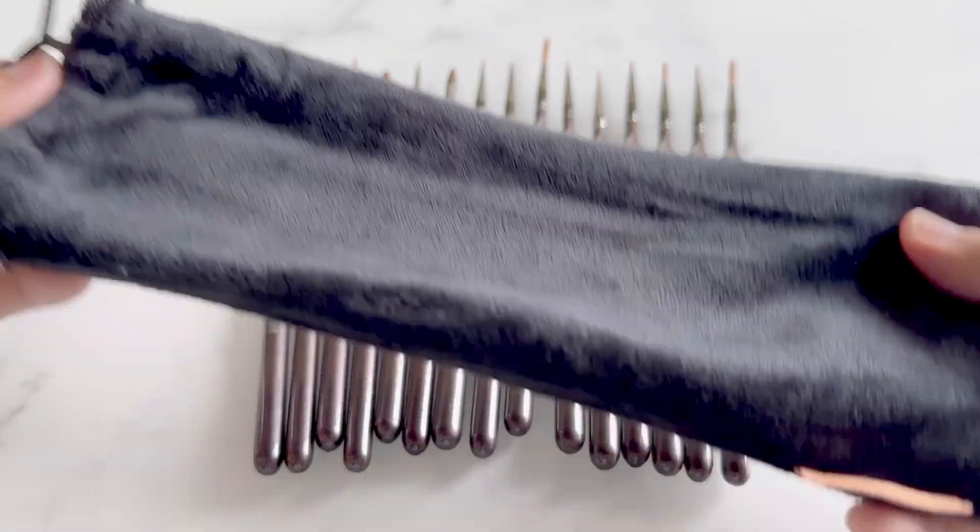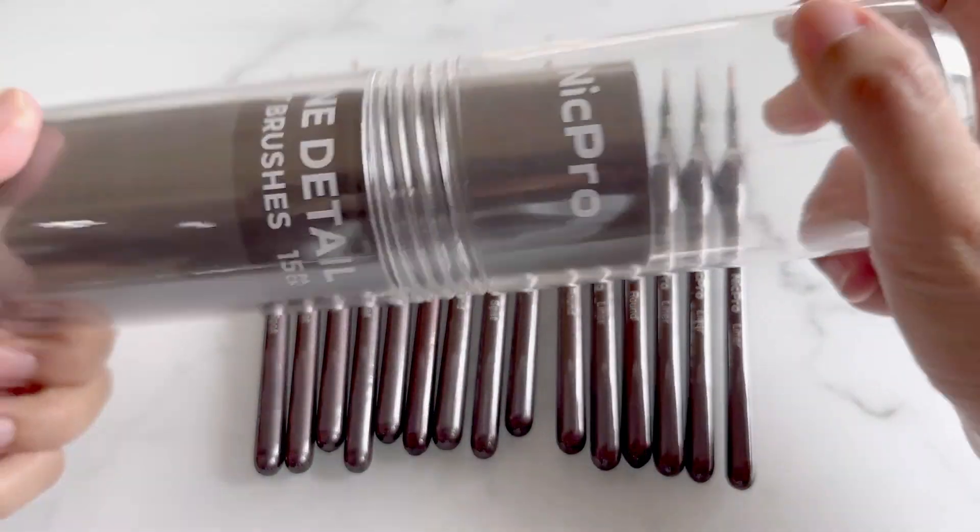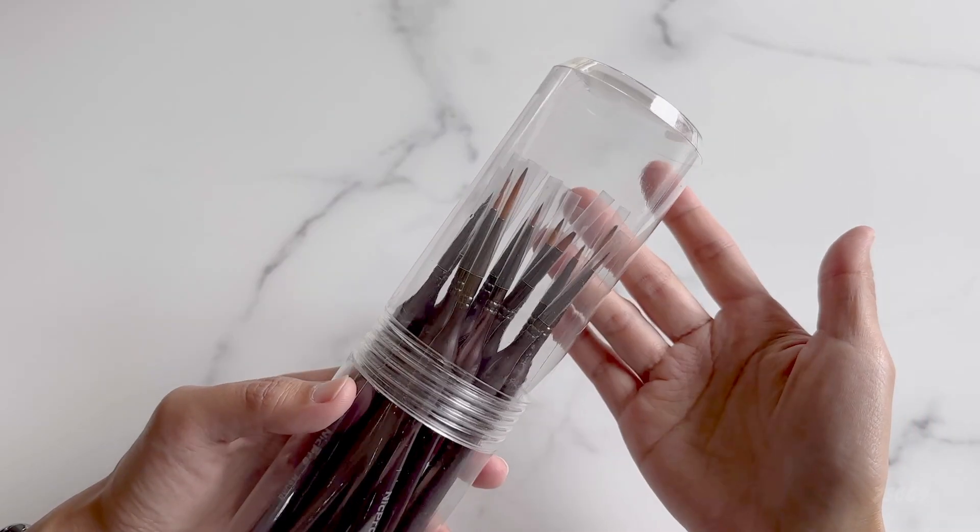The set comes with a storage bag as well as caps for each brush. I love that it also comes with this hard case if we want to store them here instead.